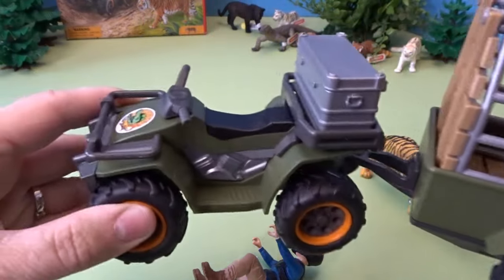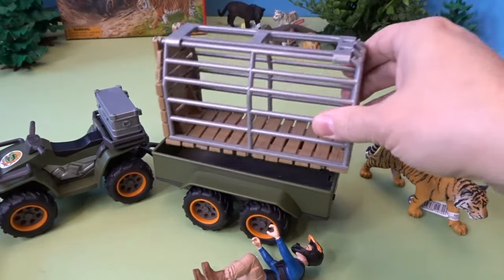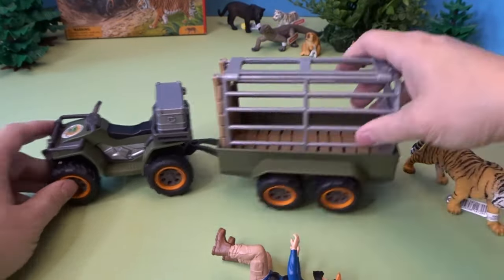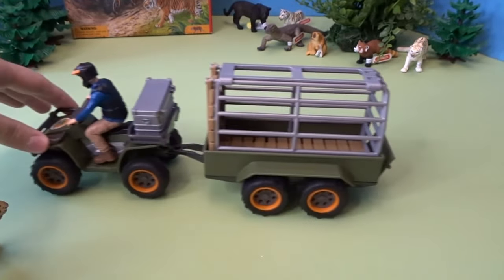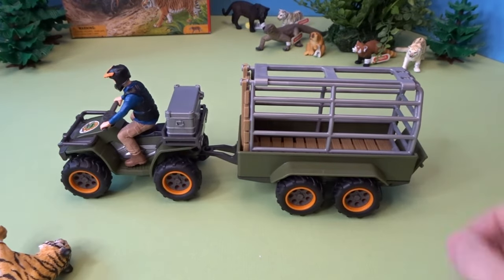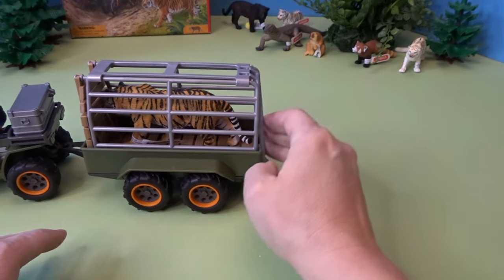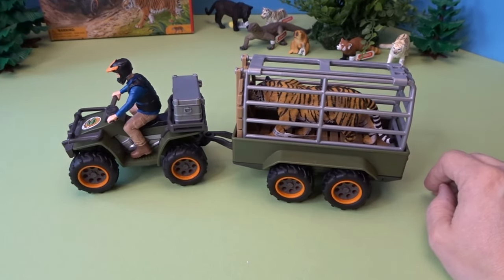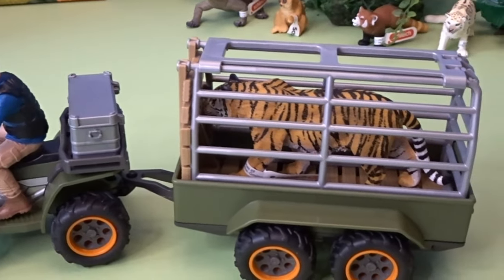Let's take a look at the quad and the cage. Here we have the quad, and this is a trailer that can detach — it could just be a trailer if you needed that. The cage could also be kept separately or put in here so the ranger can go out and collect the tiger. So let's put the ranger on his quad — you can see it drives along really nicely with really sturdy tires. We'll open up the back of the cage and get that tiger inside so he could be transported to the vet center. That is the quad bike with the ranger set, tiger, and cage.